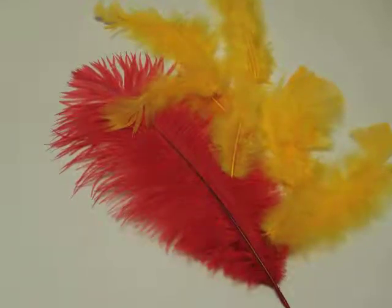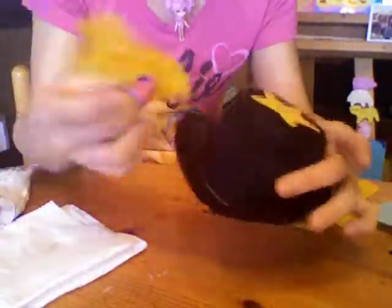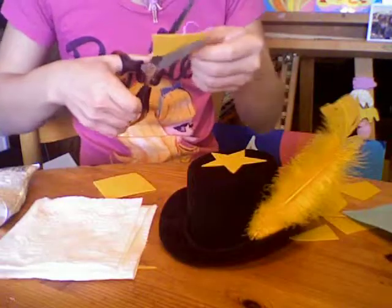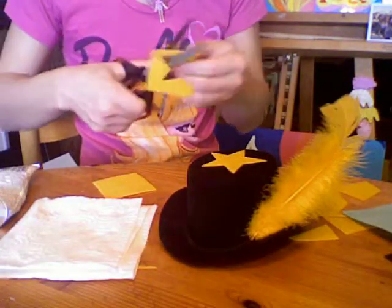I started off cutting out a star from felt and used E6000 glue to glue it on the hat. I then used the glue to glue on some feathers, because how is it a circus without feathers? I then cut out an extra star for the back of the hat.